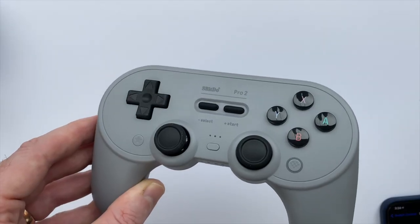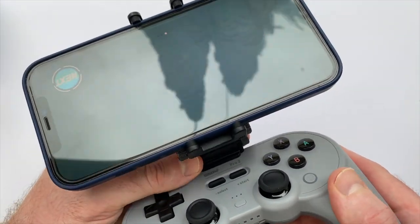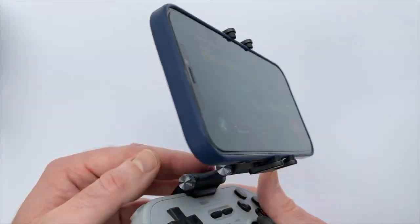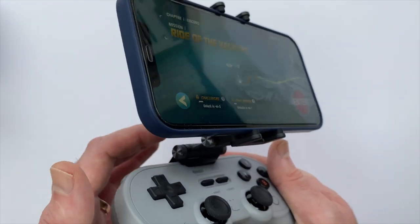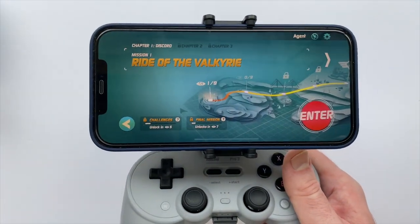So if you're planning on using the mobile clip with an iPhone, that is definitely something to keep in mind — I hope it's helpful for anyone in the troubleshooting process. Once I got all of that straightened out, I really started enjoying my time with it and I've been using it a bunch. There's not a ton to say — mobile clips are pretty self-explanatory, but this is a nice quality one and it pairs great with such a versatile controller.